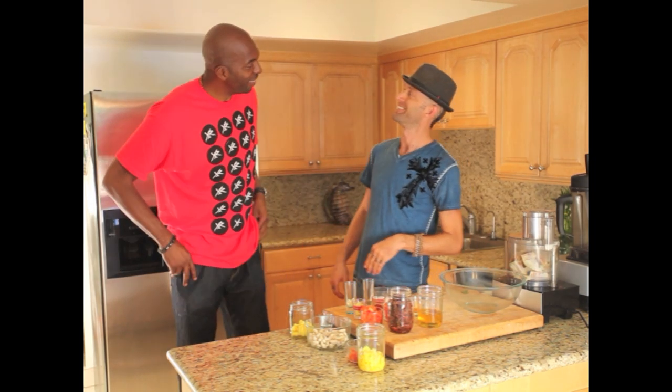Hey, how's it going? Chef Bilad here in my kitchen and I'm doing an amazing recipe today. I'm actually here with my homie John Sally. How are you doing, brother? I'm loving life. Yes, you always do. So grateful for you to be here. This is special for me.